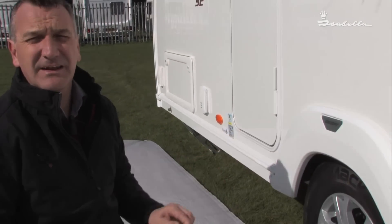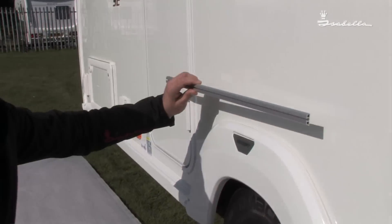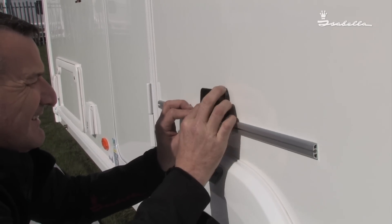The next thing is to mark the rail on the caravan in the position you actually need. Using again a spirit level or a modern gadget, place the rail on the caravan and mark when level.